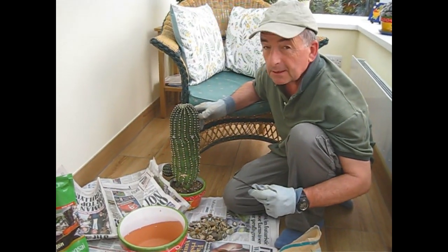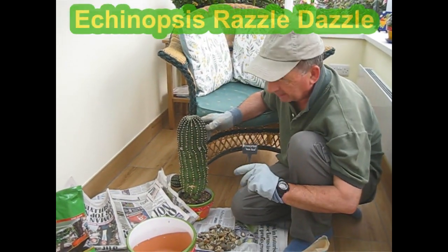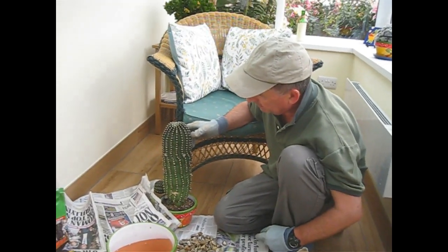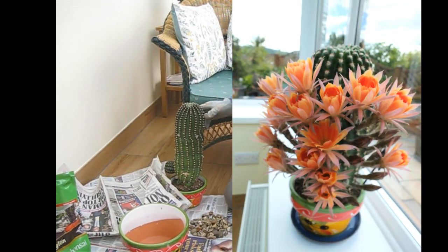Hello, welcome back. A momentous occasion here. This Echinopsis cactus that you might have seen on one of our other videos, or maybe two of our videos, smothered in flowers in the spring and sometimes through the summer, has become a bit wobbly in the pot.